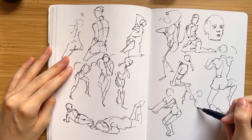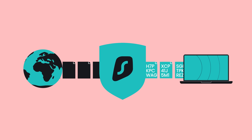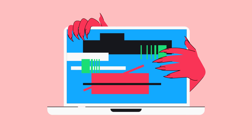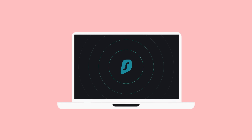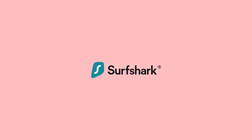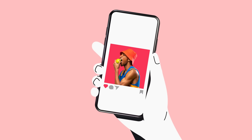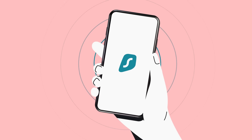KSEM also has PDF compilations of notes and worksheets for an extremely good price. I strongly recommend this channel for beginner artists but also any artists looking to brush up on their fundamentals.